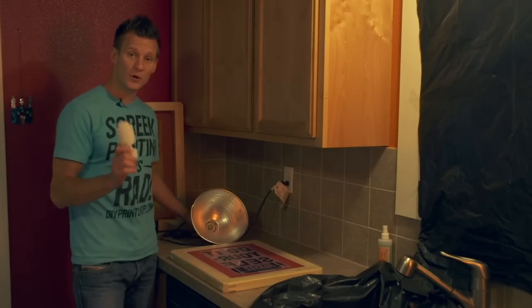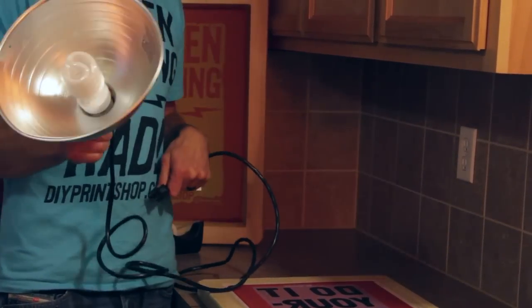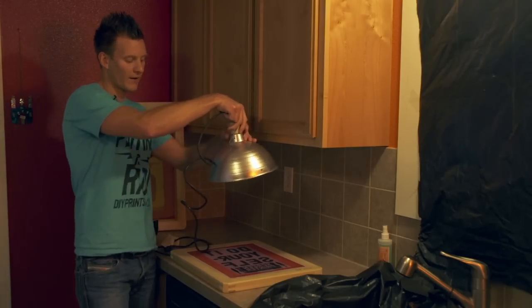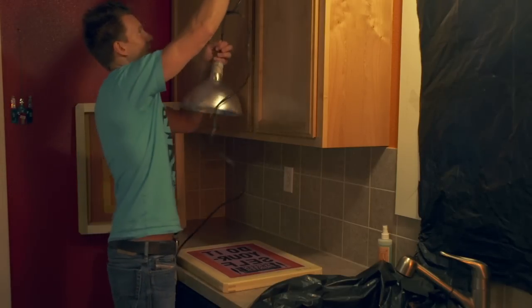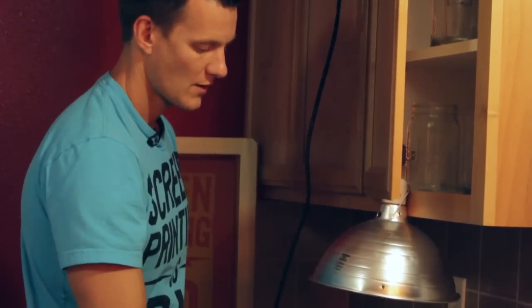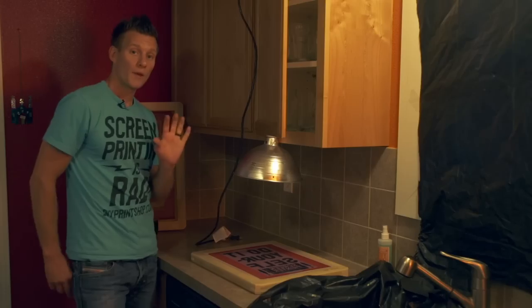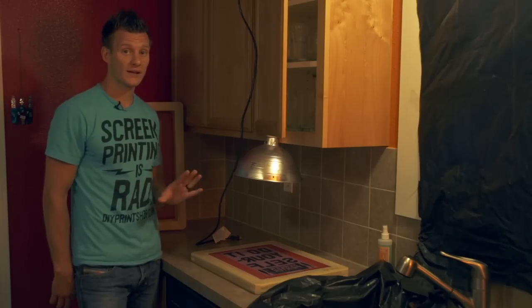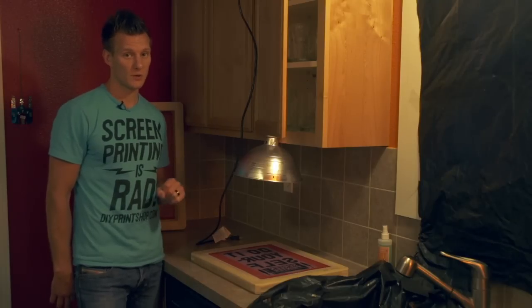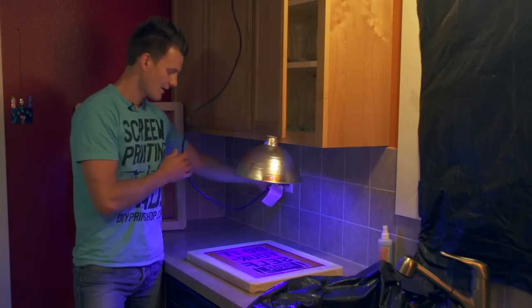Now that our film is aligned, we're going to expose the screen. Take our exposure bulb from the kit and put it in a desk lamp or light fixture. We don't want to turn it on until we're ready to expose. Put it about 12 to 14 inches above the frame, centered over the screen. Make sure it's evenly placed over the center of the screen — this is done in a light-safe environment. Once positioned, plug it in. It exposes for 9 to 10 minutes, so start a stopwatch or timer. Once again: 12 to 14 inches above, centered, plug it in, and start the timer for 9 minutes.